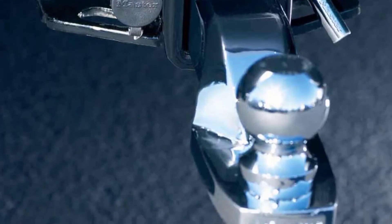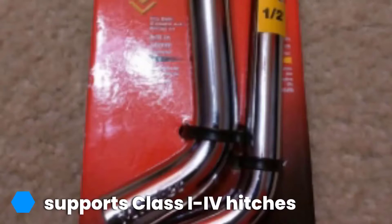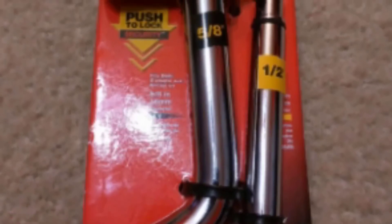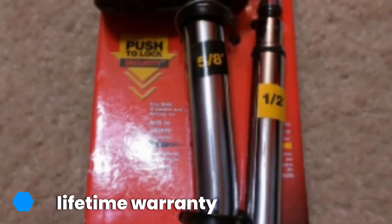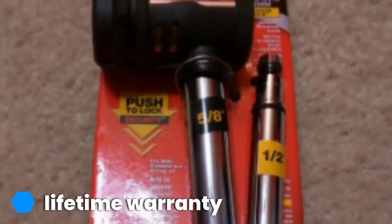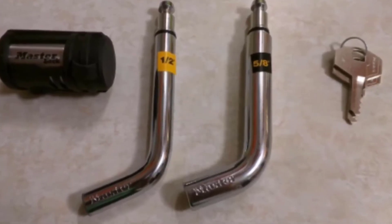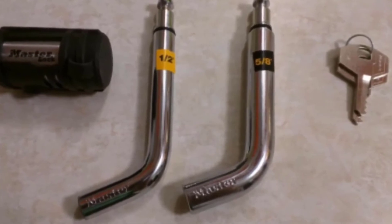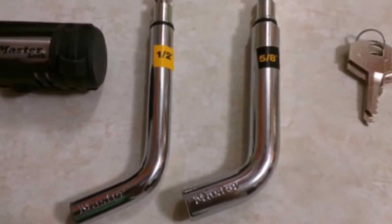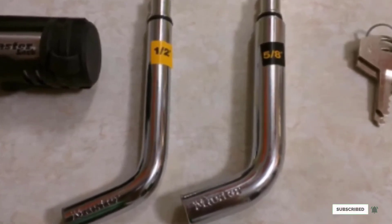The receiver lock features a convenient push-to-lock mechanism, so you simply have to push the lock body onto the pin and remove the key. It is a durable design with a weathertough seal and watertight cap, which helps provide protection from moisture and dirt. The 4-pin cylinder prevents lock picking, while the keyway is constructed with brass to make it resistant against corrosion. There is also a patented stainless steel swivel head that rotates 360 degrees for easy access. This is a padlock-style hitch lock used in place of the standard pin and clip to prevent theft.